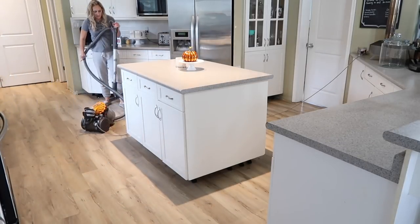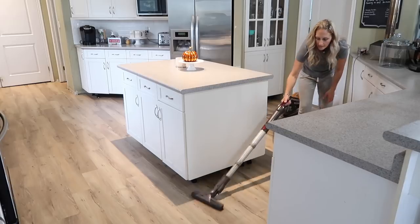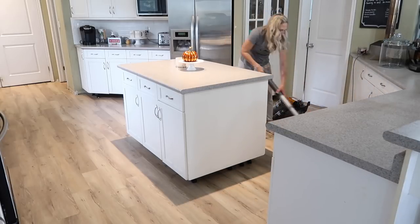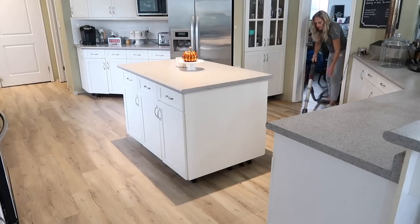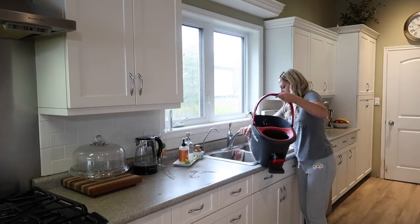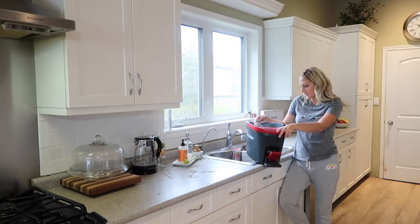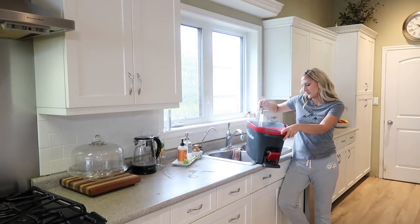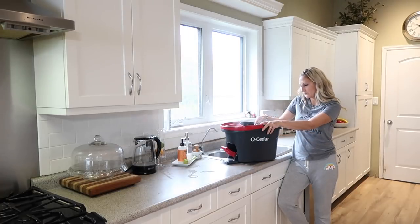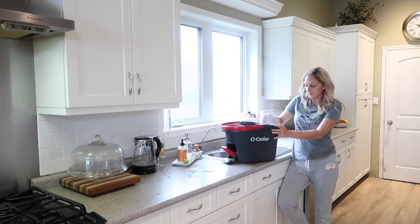If you guys watched my previous video, you'll know I discussed our plan over the next couple of years. We did sell our previous house and moved into this one. Our plan is to renovate this house and hopefully have it done by April, then put it up for sale. Once it's sold, we have our eye on a property where we want to build a new house. We have a lot going on, but it may be a little bit longer or shorter than anticipated — we're just going to go with the flow and get this place renovated and ready for sale as soon as possible.